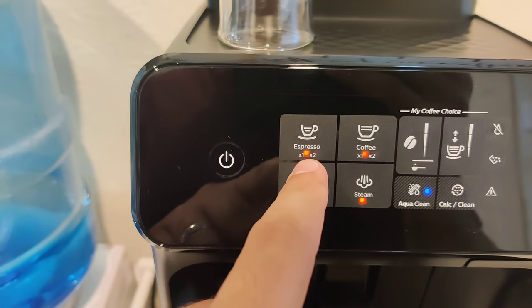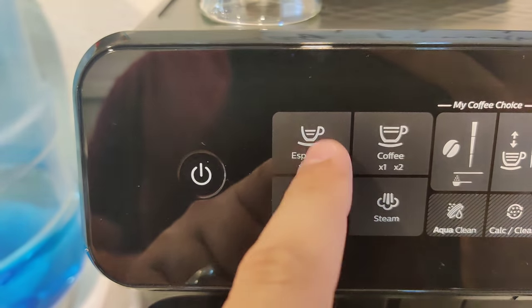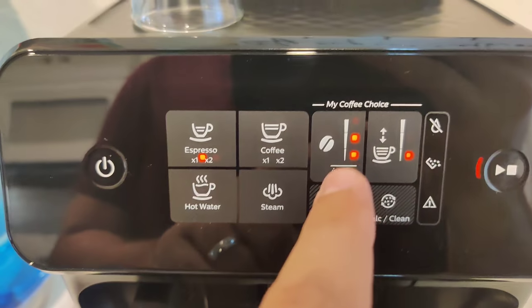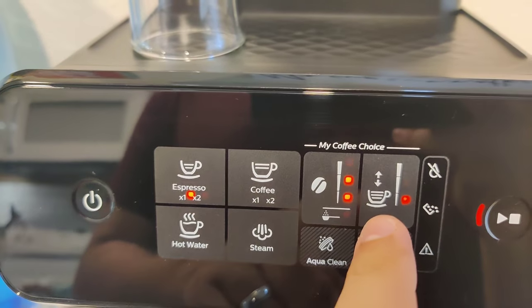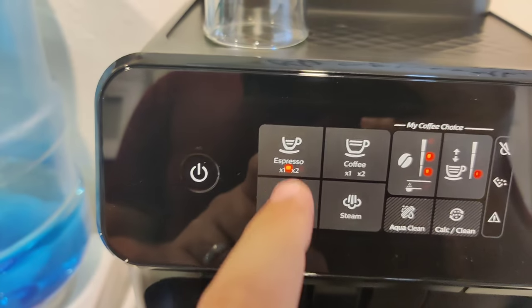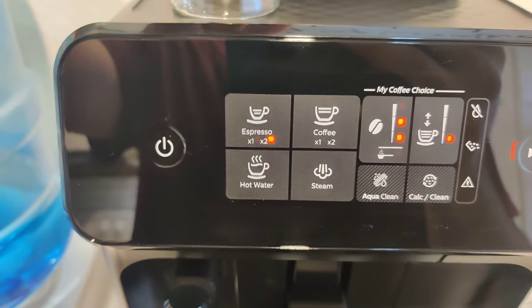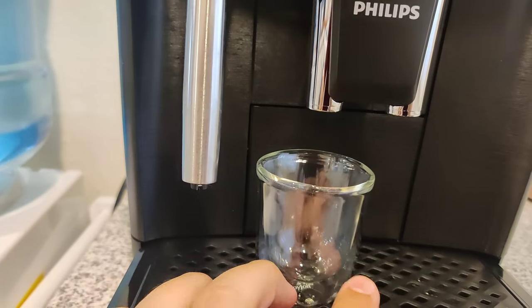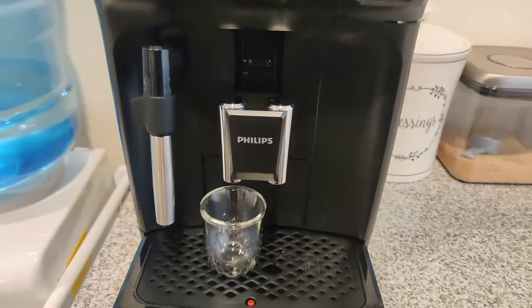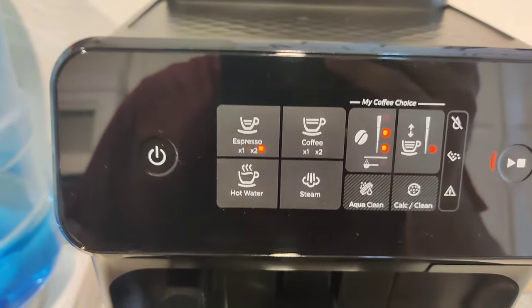You have four options to choose from: espresso, coffee, hot water, and steam. For espresso you have times one or times two — basically brew one or two cups. You have the intensity: light, medium, or dark, and the measurement: small, medium, or large. If I want to do two espressos at the same time, I choose times two and can change the intensity and cup amount. There are two spouts so I can place one cup on each side and brew two espressos simultaneously. The bean hopper will automatically grind more beans according to your choice.